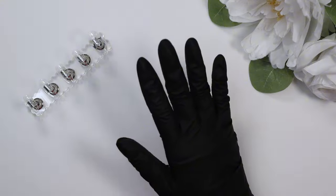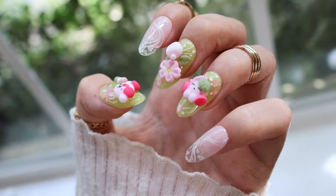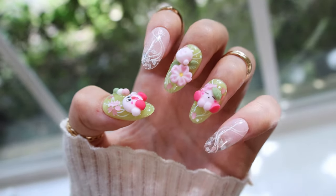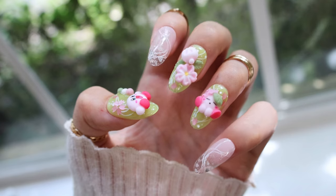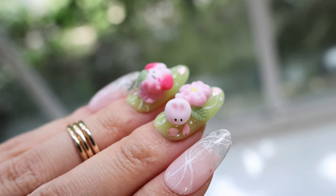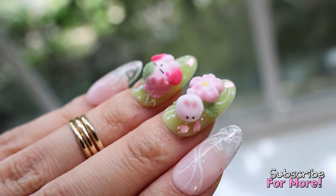Hi everyone and welcome back to my channel, it's Kai. Today I finally have for you another nail tutorial — a 3D sakura Kirby inspired set. I will walk you through both iterations of the 3D Kirby design as well as how to make really cute wagashi-inspired Japanese dessert charms on the middle finger.